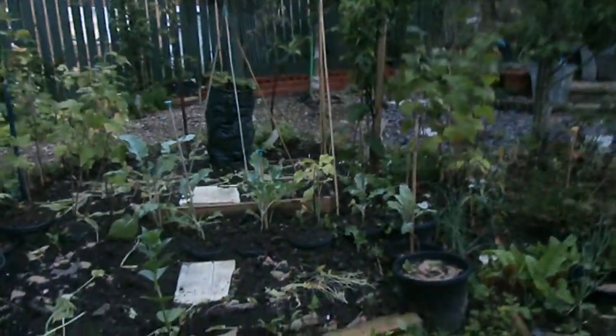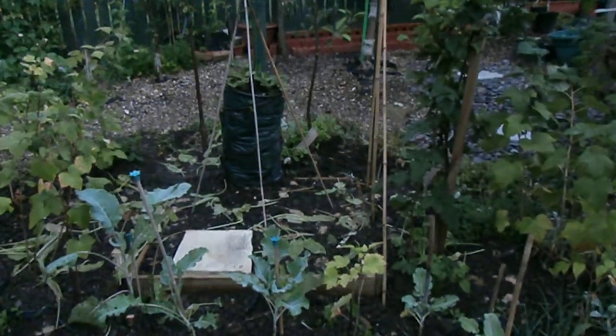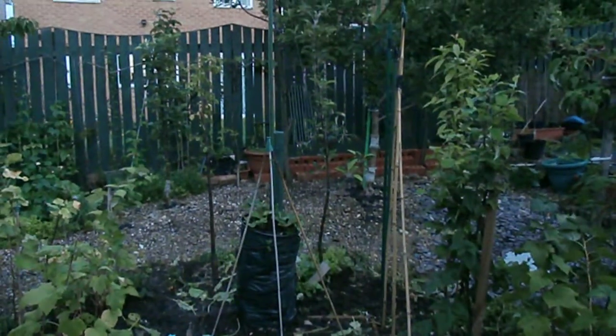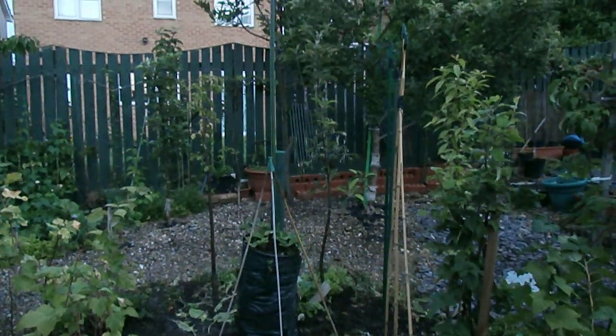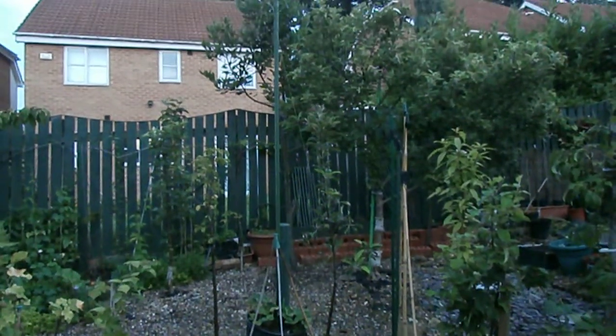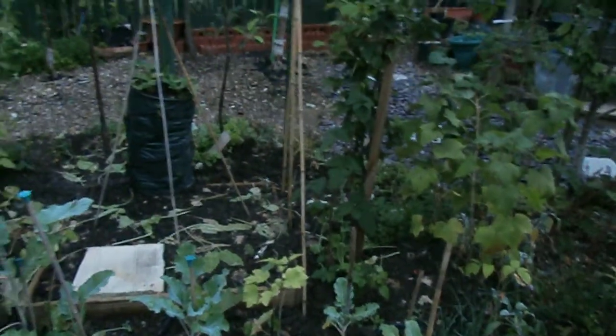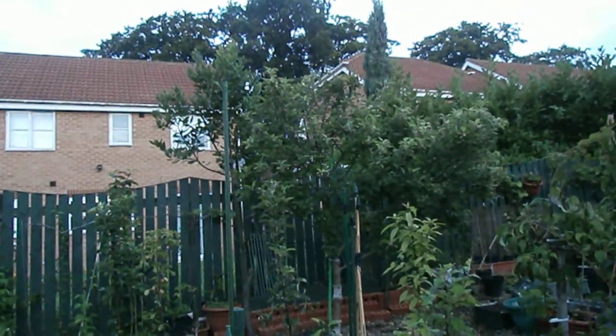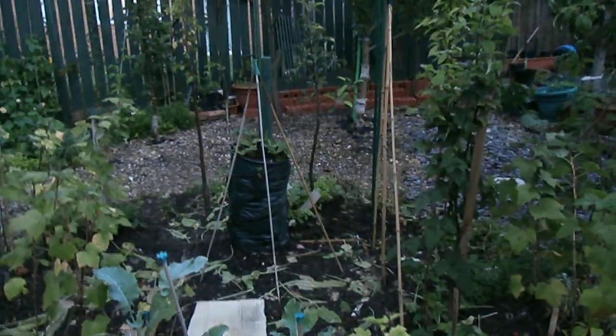I've got down there a little wigwam, which is quite small. And then attached to the wigwam is a piece of green string that goes right to the top of that pole. Then on the bottom there are two other strings going up to the top of the pole as well. So that's for runner beans — you can get five runner beans there.